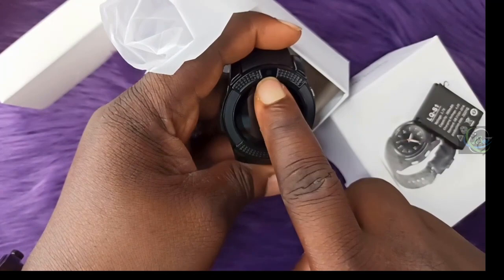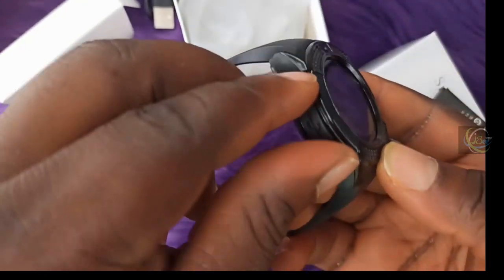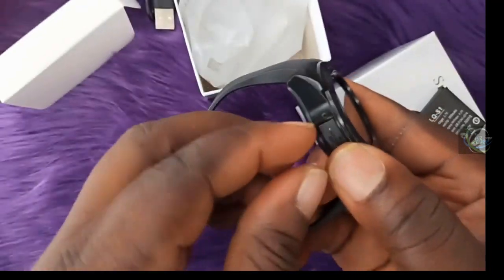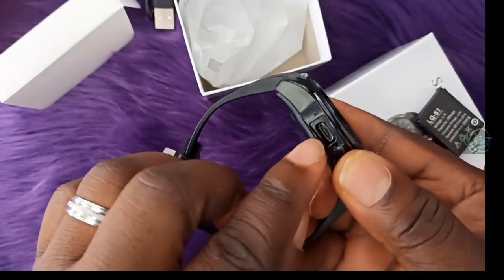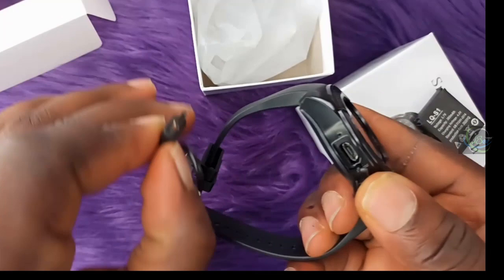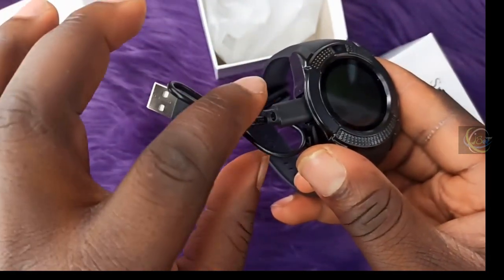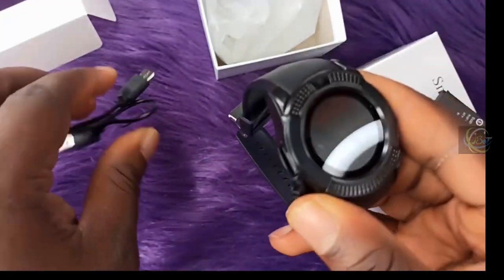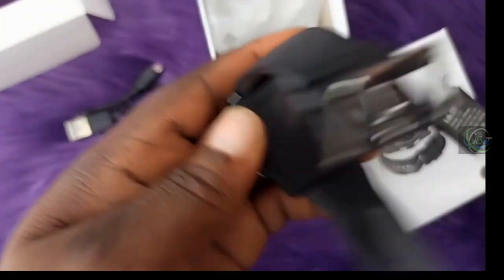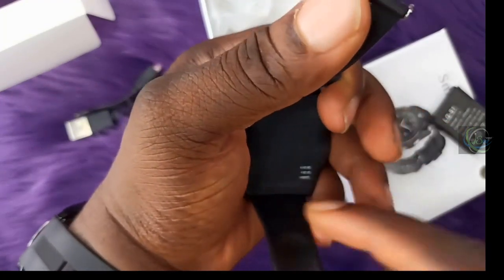There are two buttons — a menu button and a back button. This is where you charge it using a USB cord charger. You can charge via laptop or desktop. On the back is where you insert the SIM card, the memory card, and the battery.